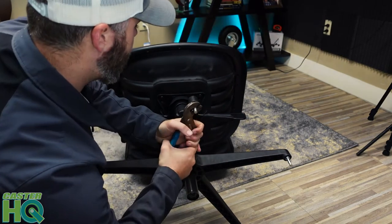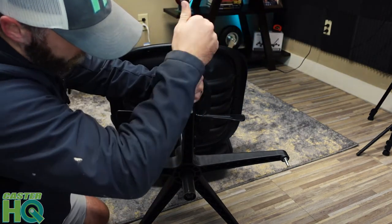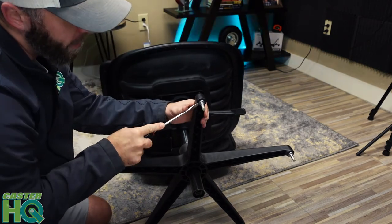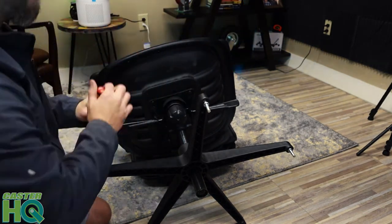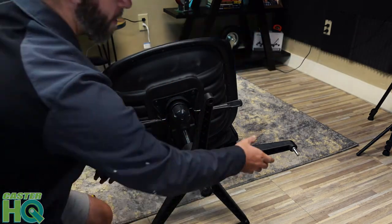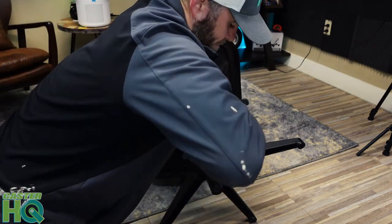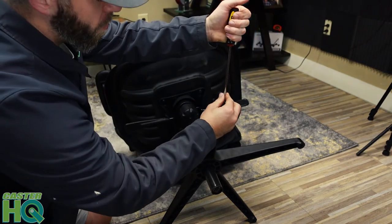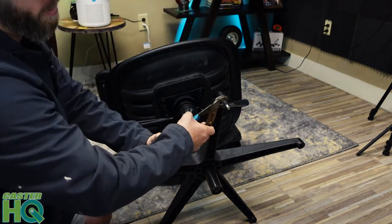Just work it back and forth. If you can get your flat head anywhere in between, that's really going to help you pry this out. This is actually the first time I've experienced a stem that's gotten stuck in chair casters — I hear about it all the time, but it's my first time actually changing these out when they were stuck. I was able to pull it out a little bit, get my flat head, turn it — now it's pried out even more. Put it against the base, keep pulling, and that one's out.